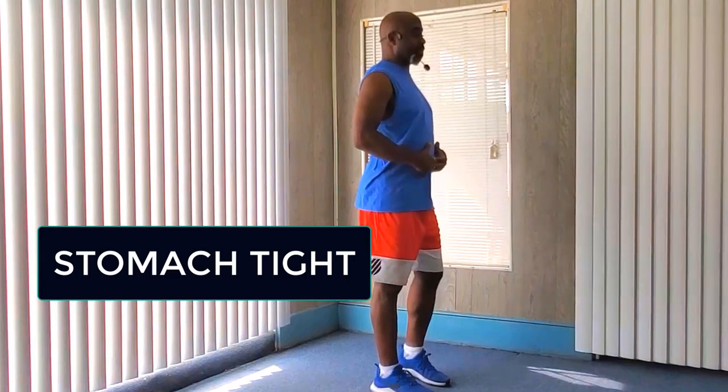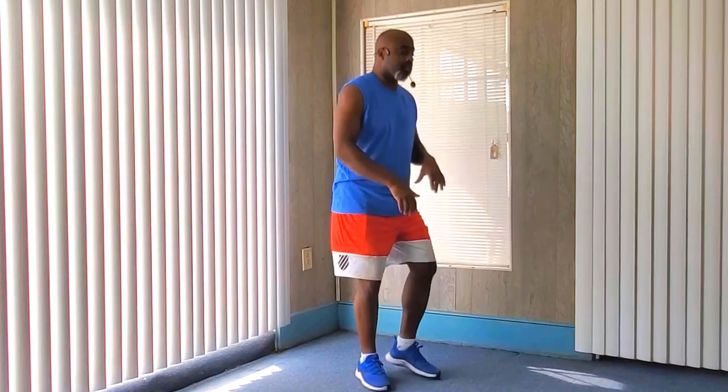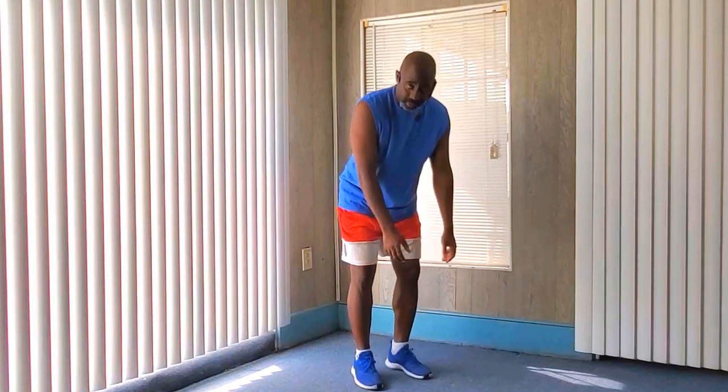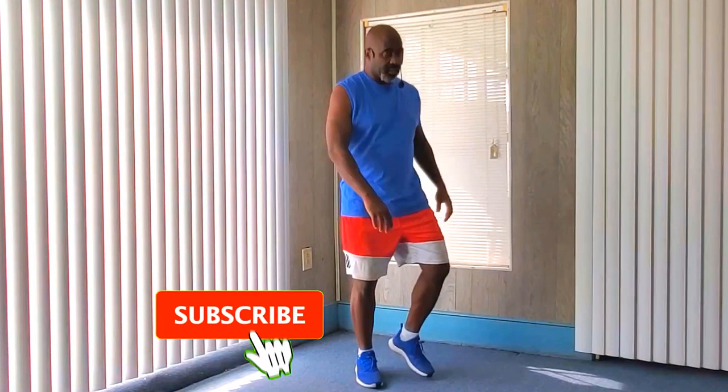So always remember your posture. Keep your back straight, stomach tight, chin up. You don't want to be slouching, humped over — that's how you get hurt, that's how you injure yourself. And it's just not a good look. So you want to keep that good posture, good form.